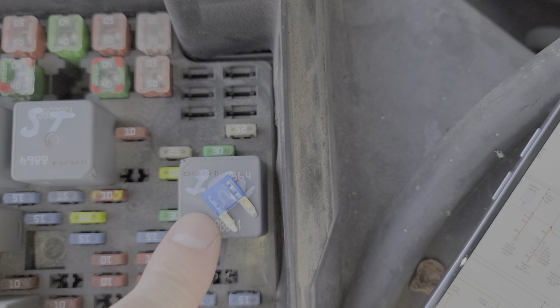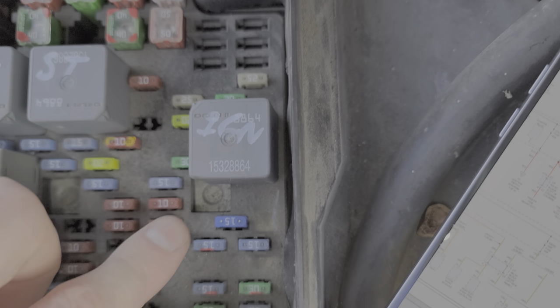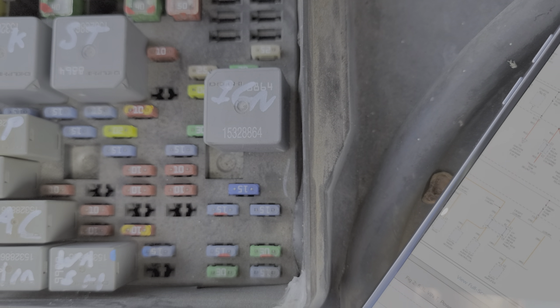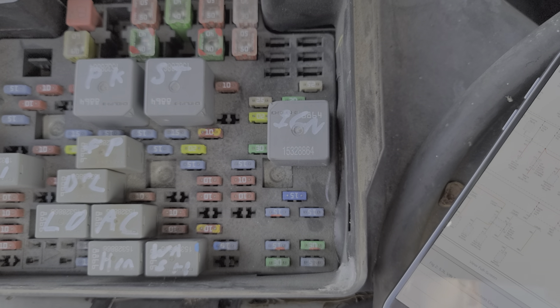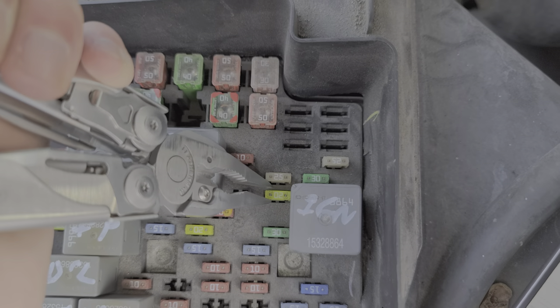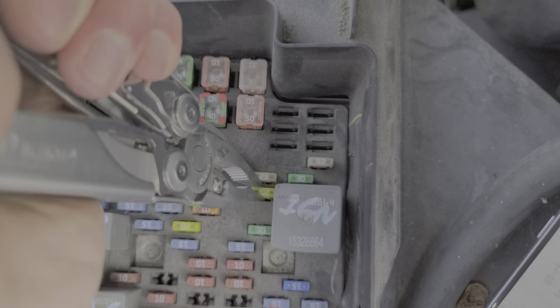As you can see, this is what a good fuse looks like. Also note this fuse is a slightly different color than the other 15 amp fuses around it — that's telling me that someone blew this fuse at one point and replaced it. They did replace it with another 15 amp fuse, which is good. Some people are tempted to install higher amperage fuses — not a good idea.